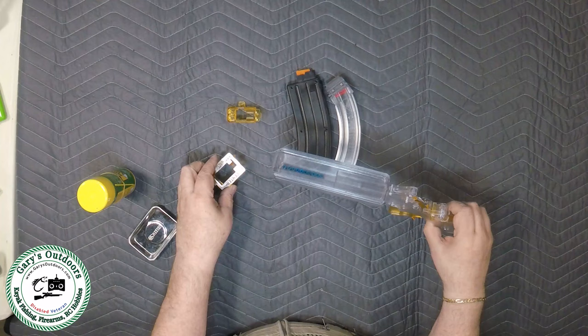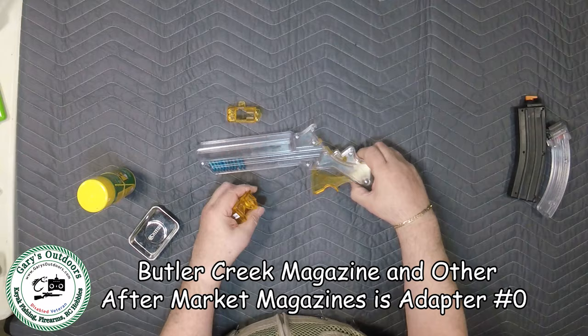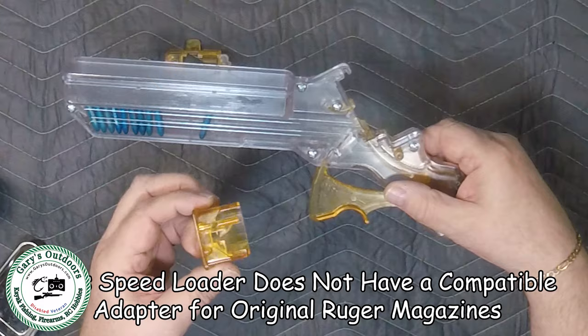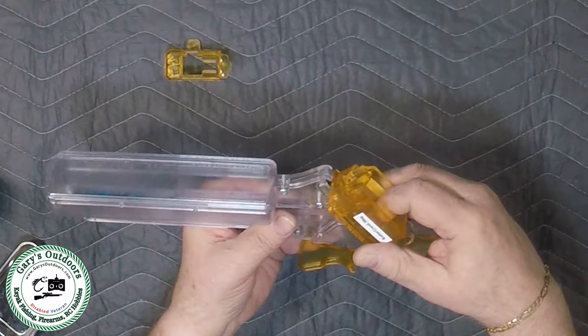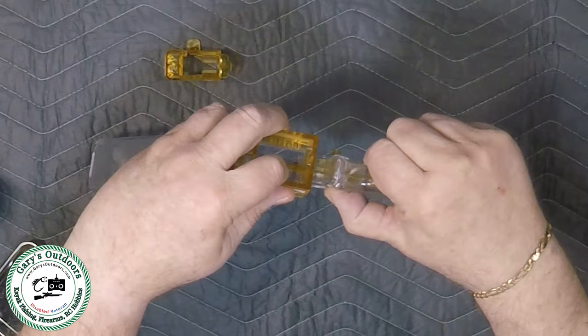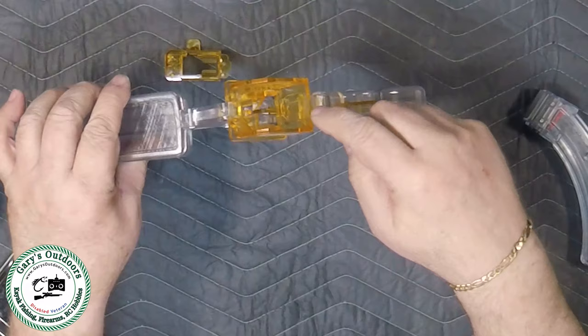I'm going to use this Butler Creek one here for now. This has kind of a notch here and down here there's a button that controls how it goes in. This adapter has a solid piece across it that goes into the top part, so you stick that in — it kind of aligns itself, and the other part pushes the button so it snaps into place like that.